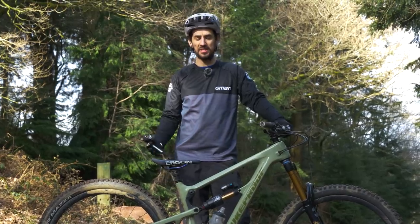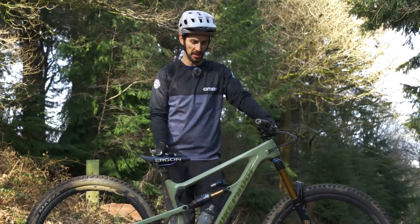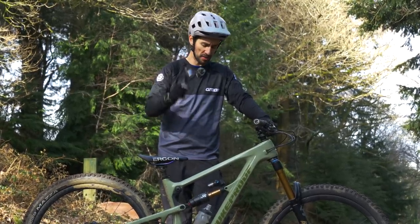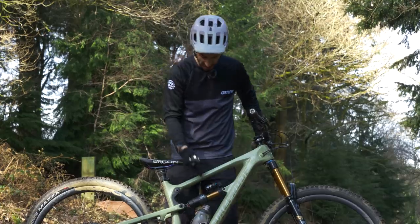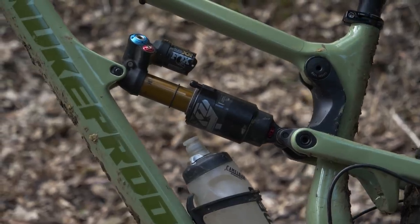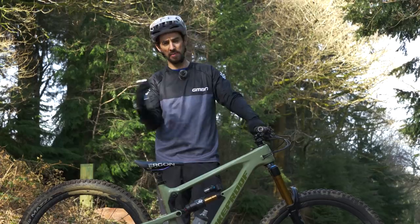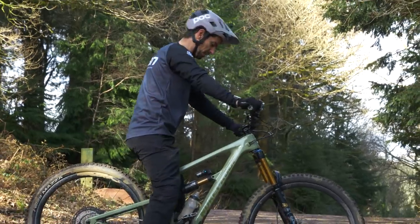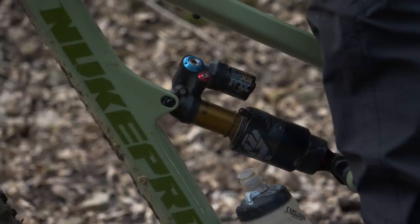This is an easy thing to set up, especially if you've got air forks and shocks, which are probably the most common. You can get coil sprung forks and shocks too — slightly different — but let's start with air. All you need is a shock pump and something to measure how much sag you're getting. You can see the O-ring I've got on both my shock and my fork — you could stick a zip tie on there just for doing this. That is showing you exactly how much your suspension unit is sinking in when you put your weight on the bike.